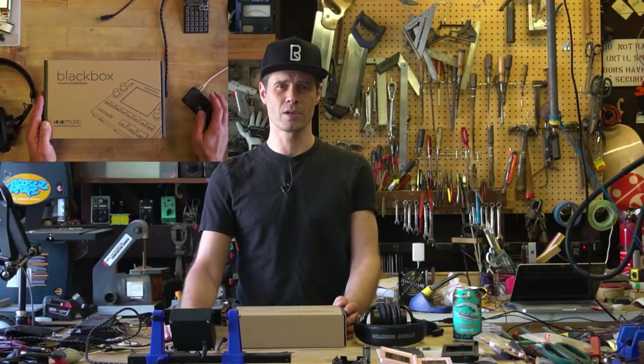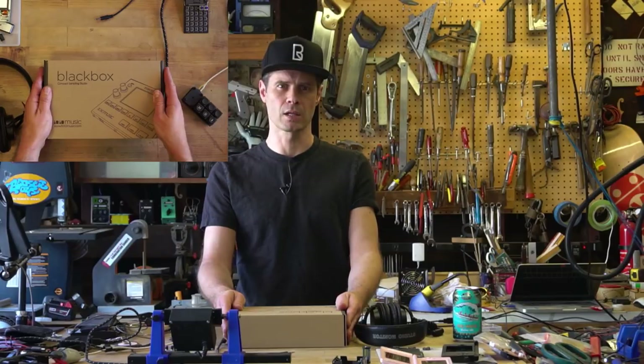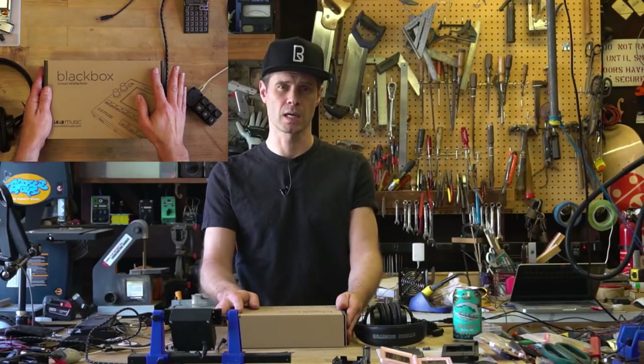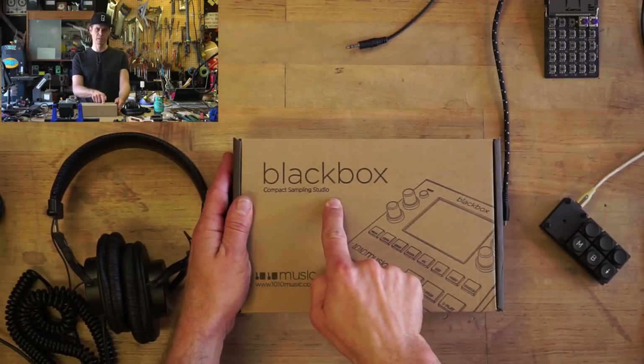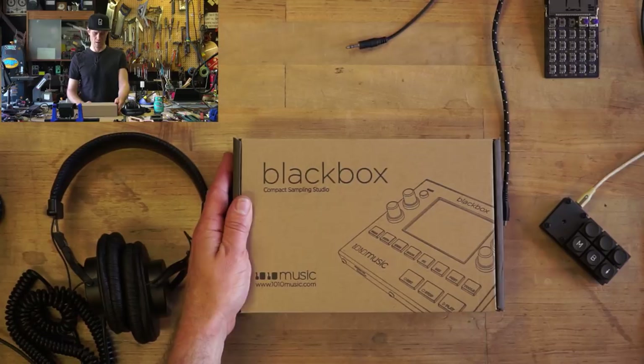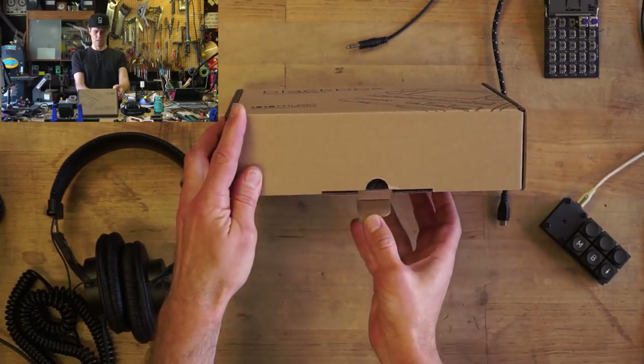I've got a piece of audio gear that I'm excited about, and I'm going to open her up and take a look. This is the 1010 Music Black Box, and it is a compact sampling studio, as it says right there on the box. So, let's have a look.